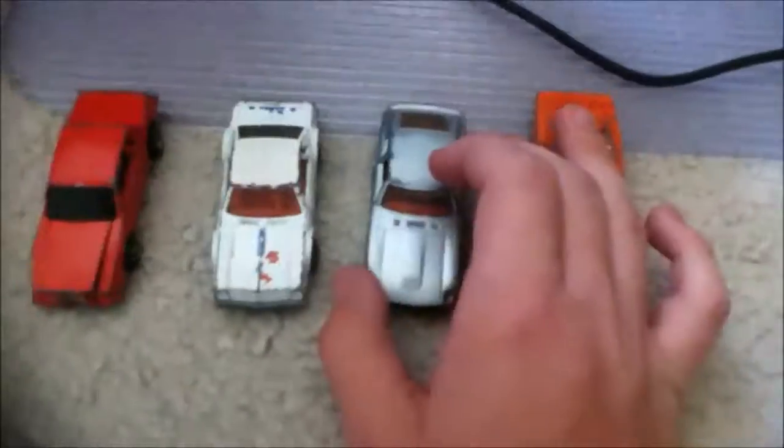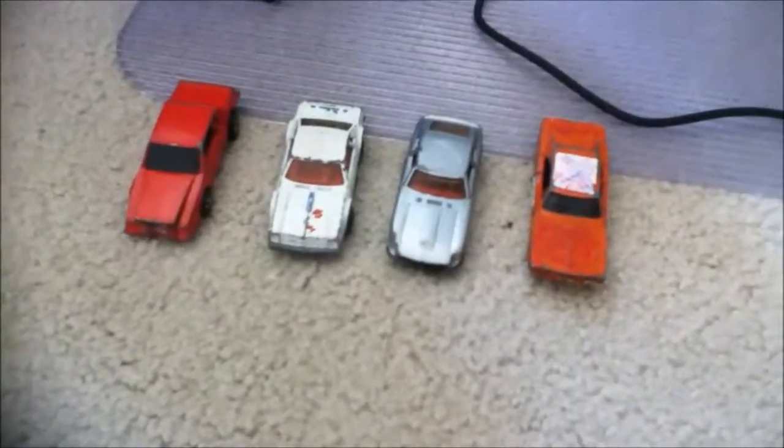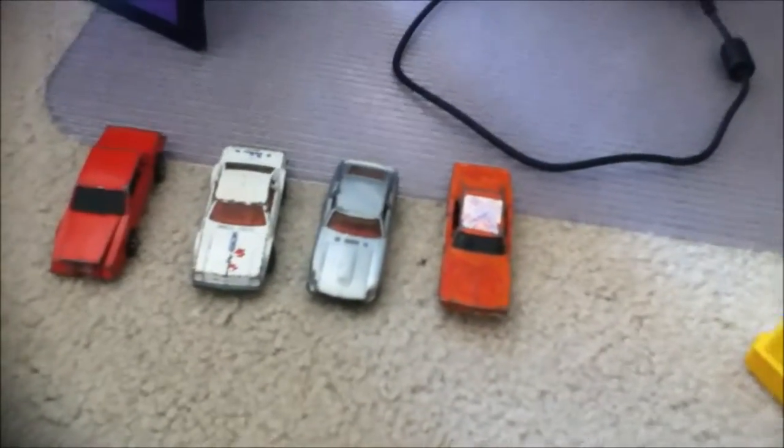First, before we begin the race, let's meet each racer. Over here, this is the General Lee from the Dukes of Hazzard. Next, this is... I don't know. This really is a magic video. The title is not misleading. The thumbnail is not misleading. What you originally thought this video was about is what this video will be about. The only thing misleading is when I said I'm actually going to race cars. That was misleading.